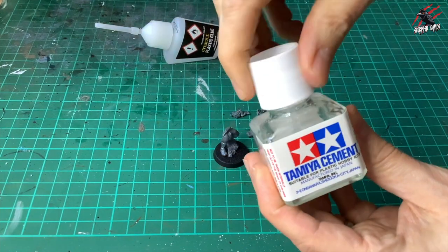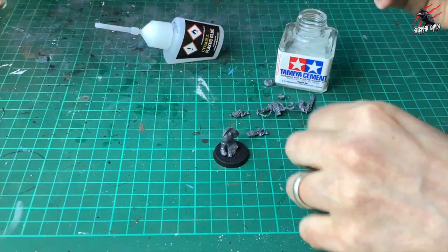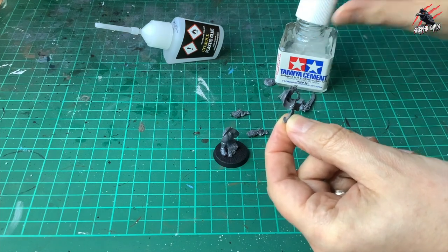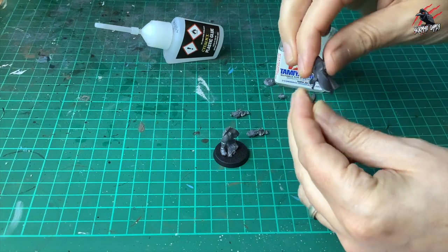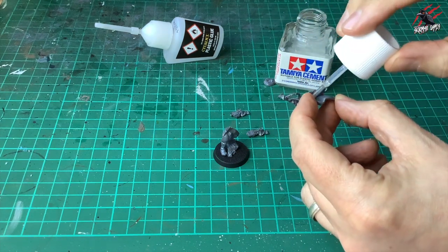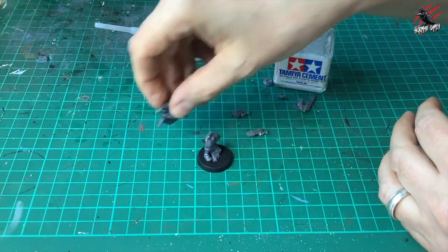Now let's move over to the Tamiya. This comes in a nice heavy jar, so it's really stable on the tabletop, and it's got this brush inside which is really great because it makes everything so much faster. You've got the glue ready immediately — you don't have to tap it or wait for it to come out of a precision applicator. You can pop it right back in the jar, the brush goes right in, and you can easily grab it again.